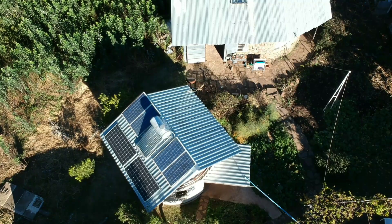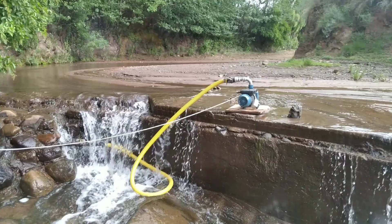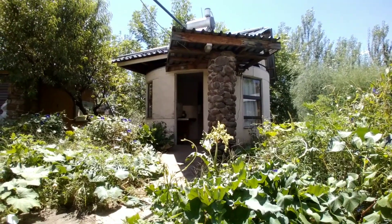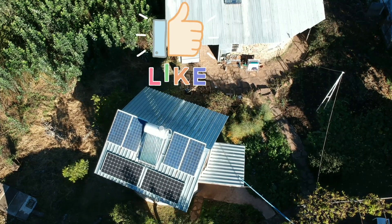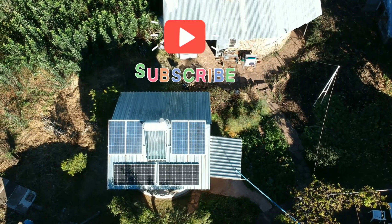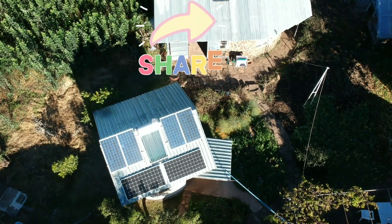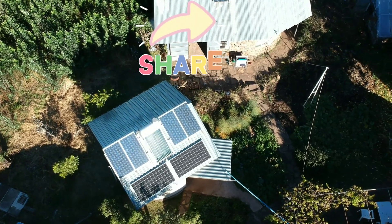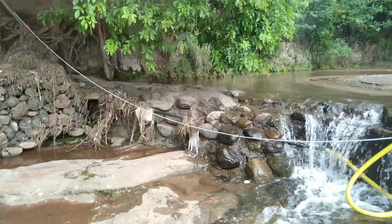We are completely off grid here and we use a solar pump to pump the water. My dad built a lovely rendezvous with a rotating roof so that we can follow the sun the whole day. This enables me to run the pump for lengthy hours from sunrise up to sunset. We installed a power line going to the stream and from it we just use an extension cord to run the pump.